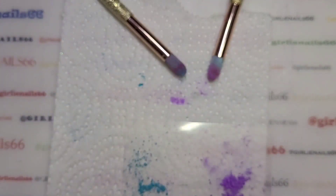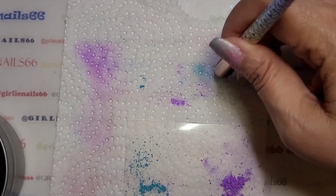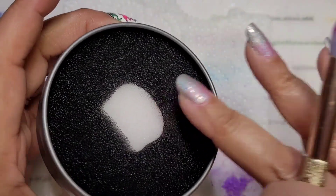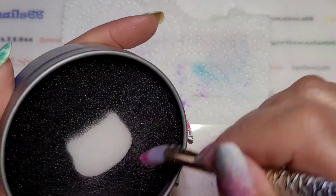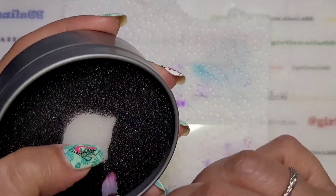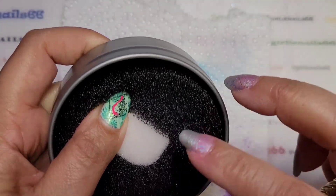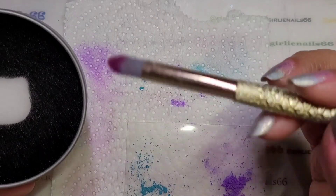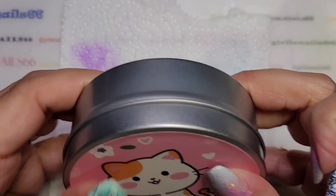I'll brush it off now. I usually do this on the paper towel to get a majority of it, but I have this new little tin I got from Temu — it's for cleaning your brushes off, like pigment powders and stuff. I can remove it and wash it out, and it gets rid of all the pigment powders. It's so cute — it's got a little kitty cat on it!